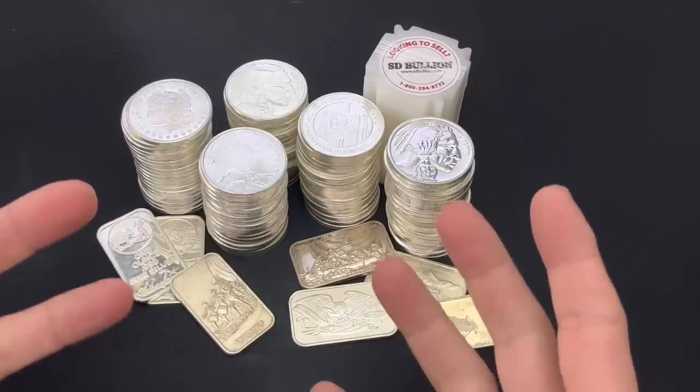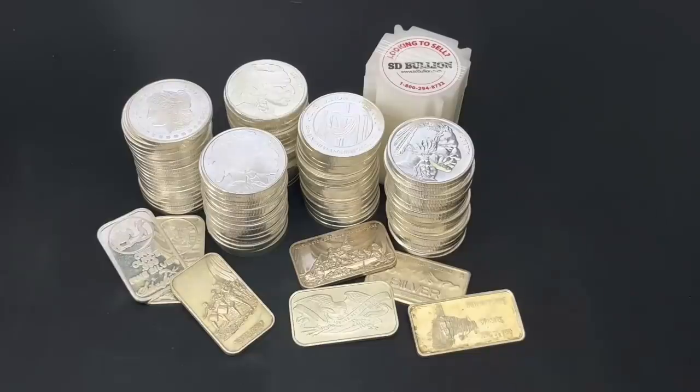Silver rounds or silver bars? This is my stacking dilemma.